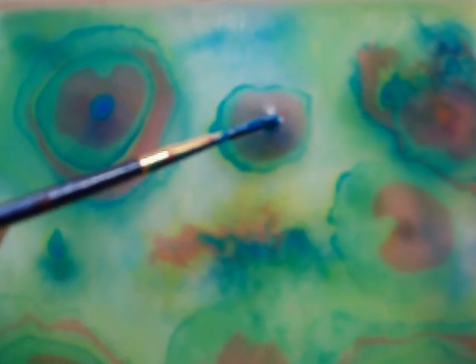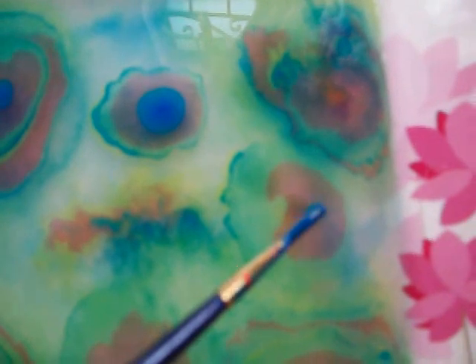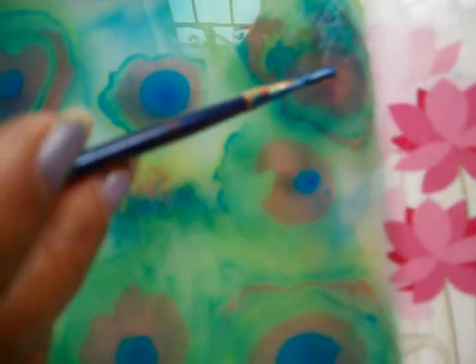It seems like the more that's on there — the more layers you get — the more it kind of holds itself from spreading. That surface of the water or the carrageenan seems to get saturated, and everything doesn't spread as fast, and you get a more concentrated color to it.